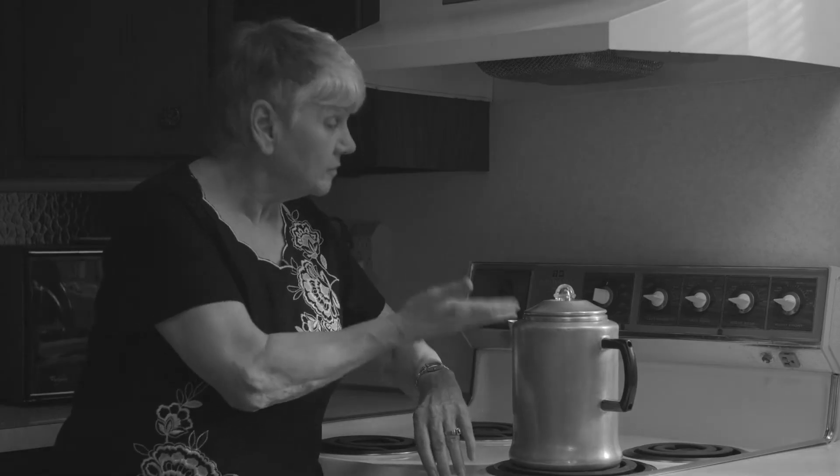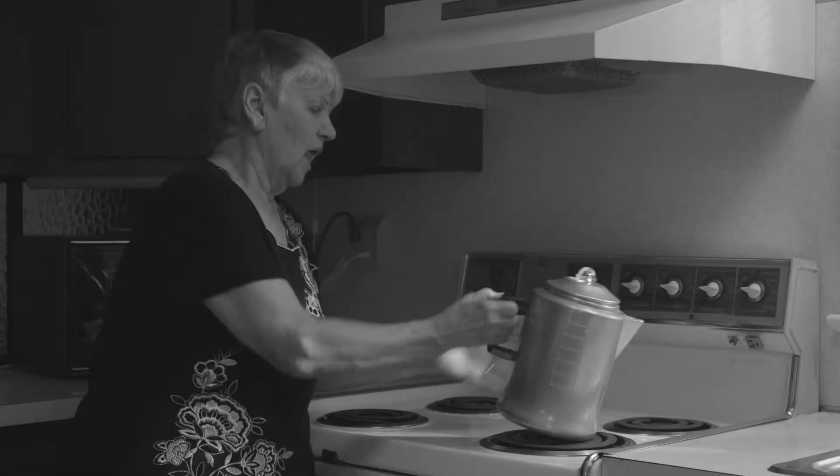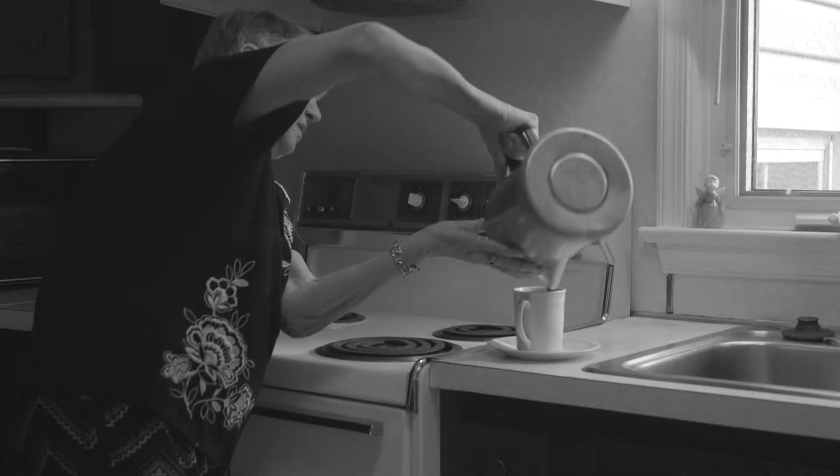Are you tired of stovetop coffee makers? Waiting for the water to boil, burning yourself on the hot metal, lifting the heavy pot and spilling coffee everywhere?